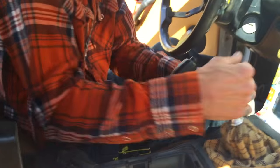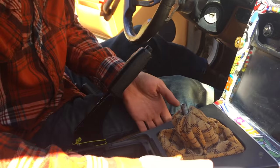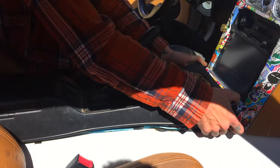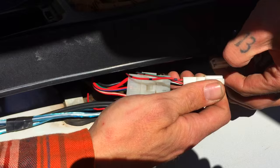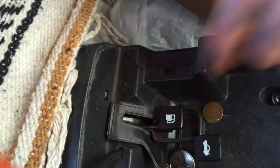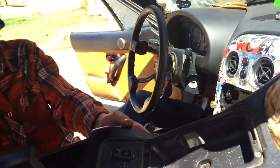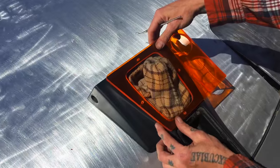Unscrew or remove your shift knob, then gently lift the console upward. Disconnect your cup holder light and your window switches, then flip the console forward into the front so that the releases come out. Lift the boot off of the shifter and set your console to the side.